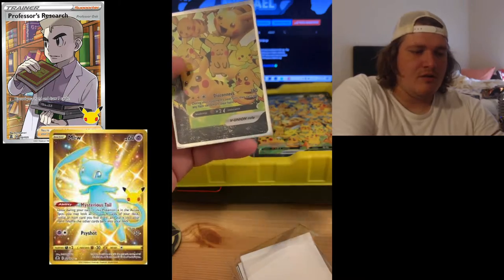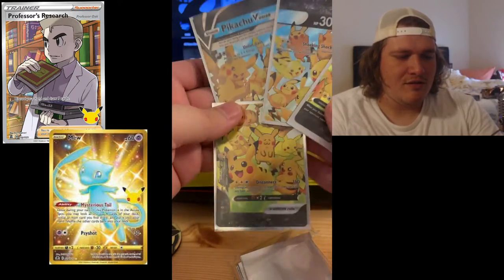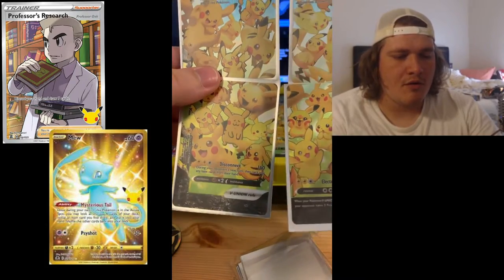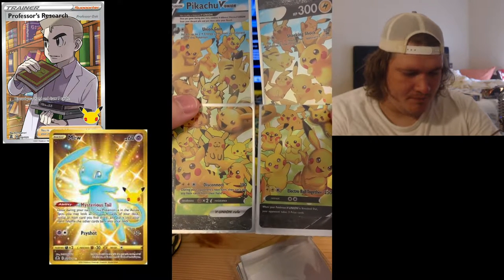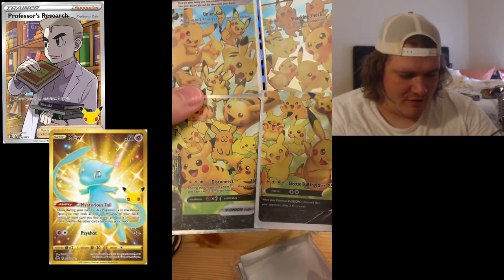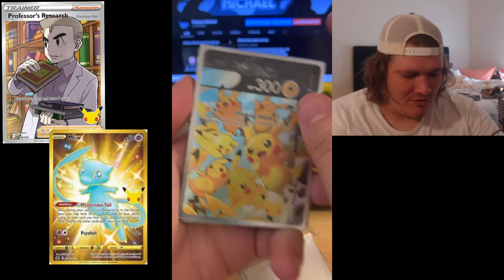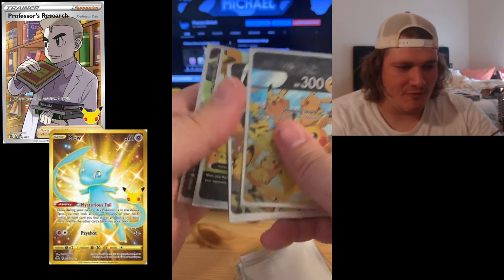It does say V Union Rule, so we're going to check it out. I'm going to try to piece this together. Boom — there's his little foot. Have to line it up just right. That is our card right there. The V Union Rule — 300 HP. It has Disconnect and Electro Ball Together 250. Each piece does something different: Shockwave has an attack, Union Gain has an attack, Electro Ball Together has an attack, and Disconnect has an attack. So four different attacks to choose from — that's crazy. We're already four minutes in and I'm still freaking out about the Pikachu.